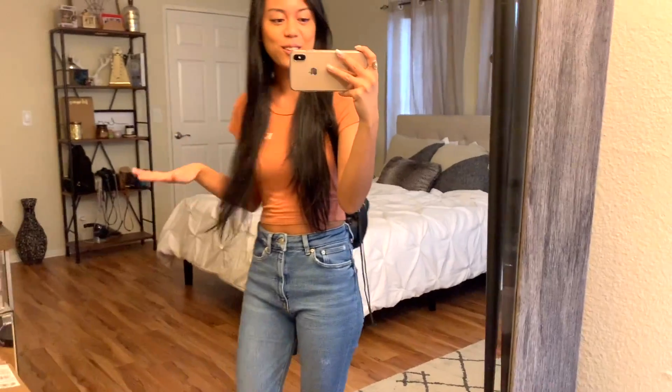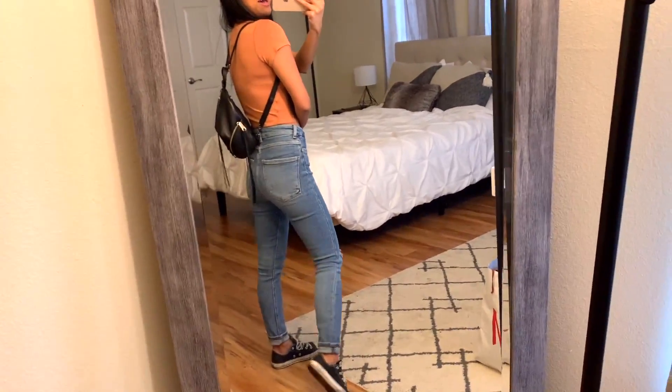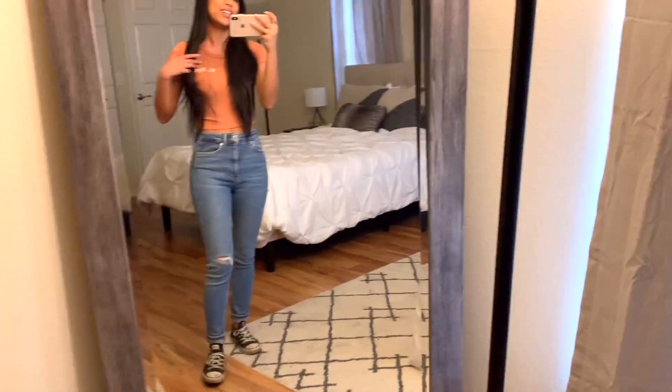Another comment on my last video was requesting some mod shots of the bag and how I wear it, so I took some footage on my iPhone showing how I typically wear this backpack. Here is the Rebecca Minkoff bag on — I just like to wear it like a regular backpack. For reference, I'm about five-one and a half, so this is how the bag looks on me. I've got some Converse, jeans, and a top that says 'okay bye.'